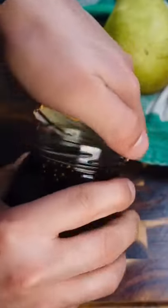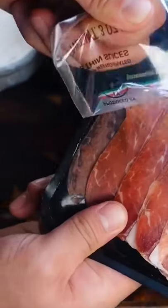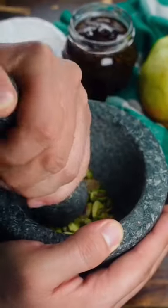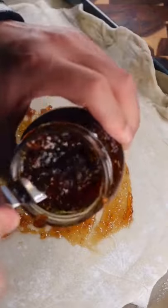Grab the rest of your ingredients. I had fig jam, brie, prosciutto — but like I said, you can add whatever you want. I also added some pistachios for a bit of crunch, but you could use almonds instead. That's the beautiful thing about this recipe: you can create whatever flavors you prefer.